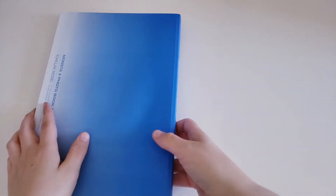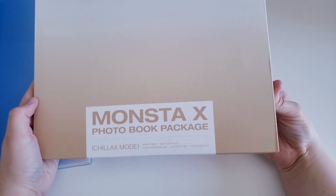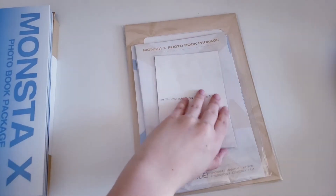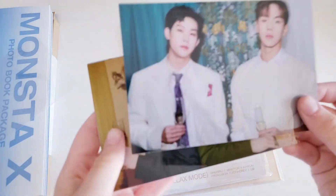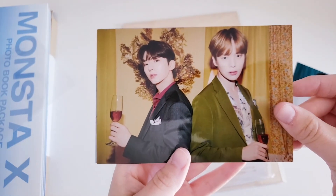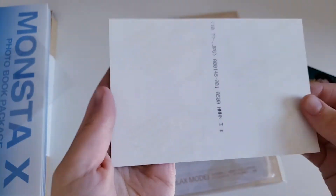This was such a nice photobook. Now we have the package of goodies: a paper frame, mini poster set, photo bookmark set, unit photo set, and a photo card set. The photo cards will be last — gotta keep those for a surprise. These must be the unit photos — and they're actual glossy photos, I love that. We have Shownu and Jooheon, Kihyun and Minhyuk, and Hyungwon and Joohoney. How cute, I love this.